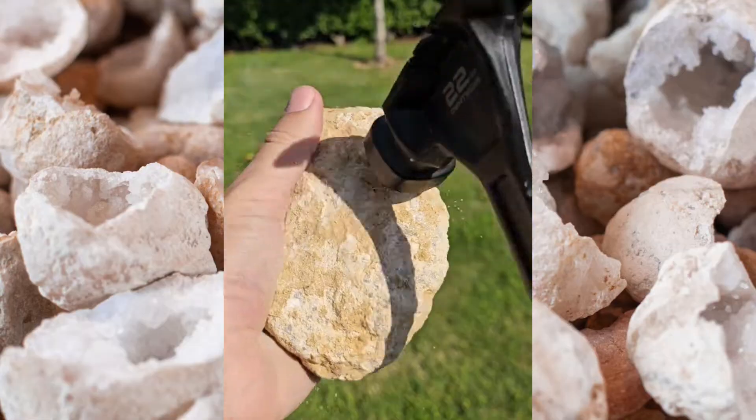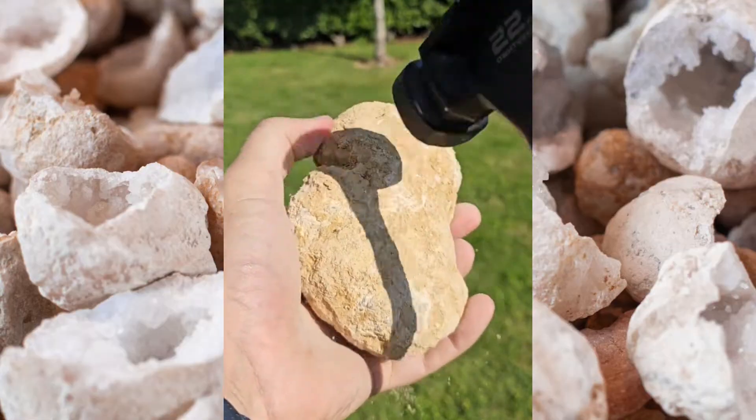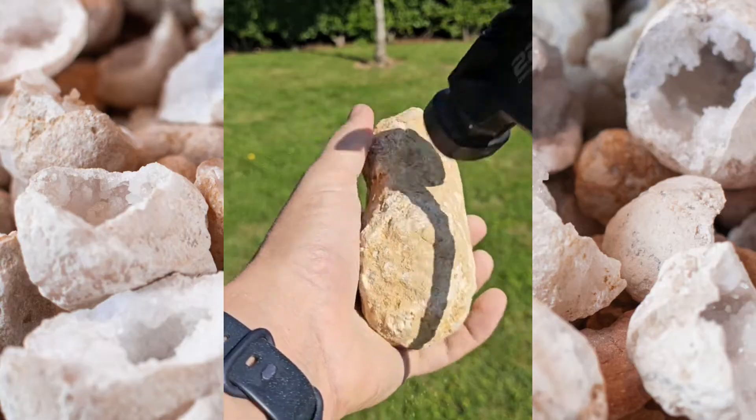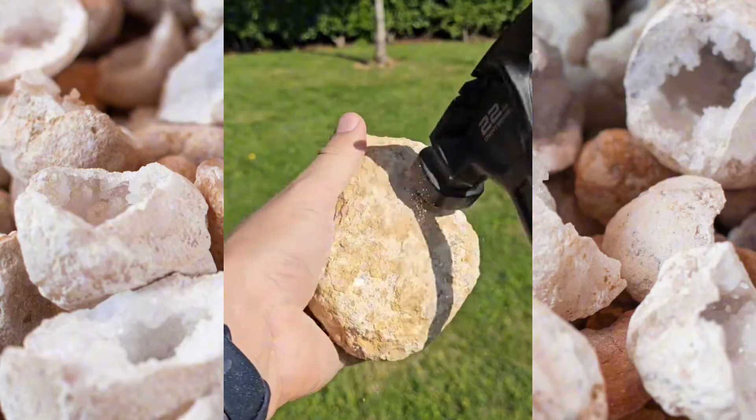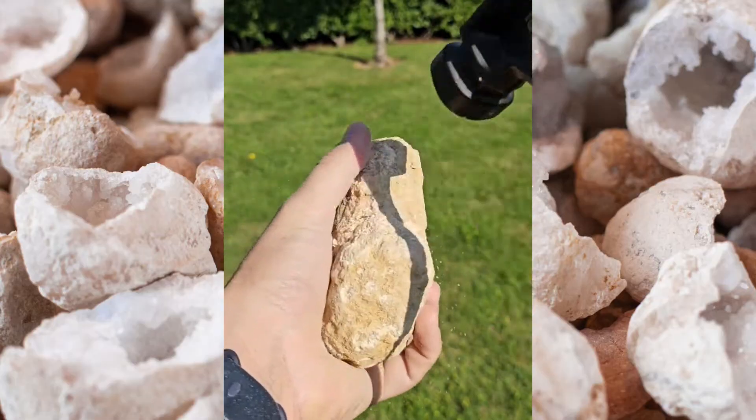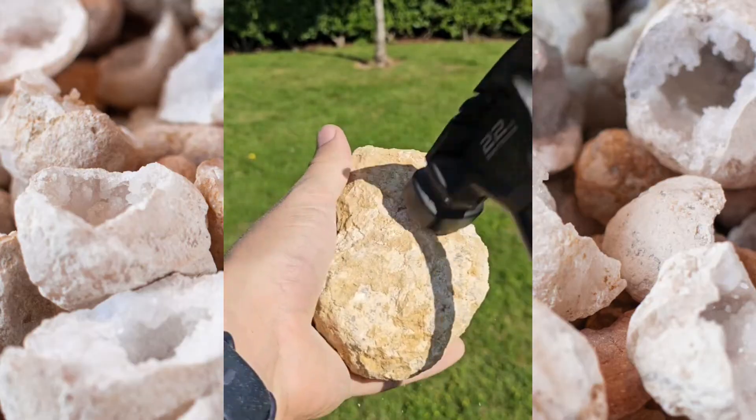You can buy a pipe cutter, which is going to cost you about £160 for a geode that probably cost you no more than £4 or £5, or you can use a hammer. But when you only have a hammer, every problem needs to look like a nail, so the natural inclination is to just smash the damn thing.